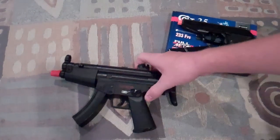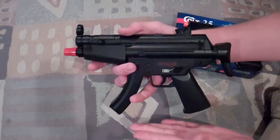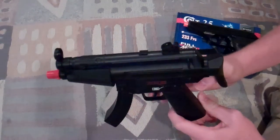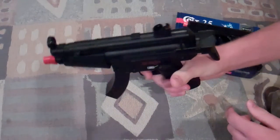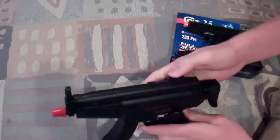First off right here, you've got the little mini MP5, sort of an AEP gun, because you can do it one-handed, full auto. This gun isn't very high FPS.